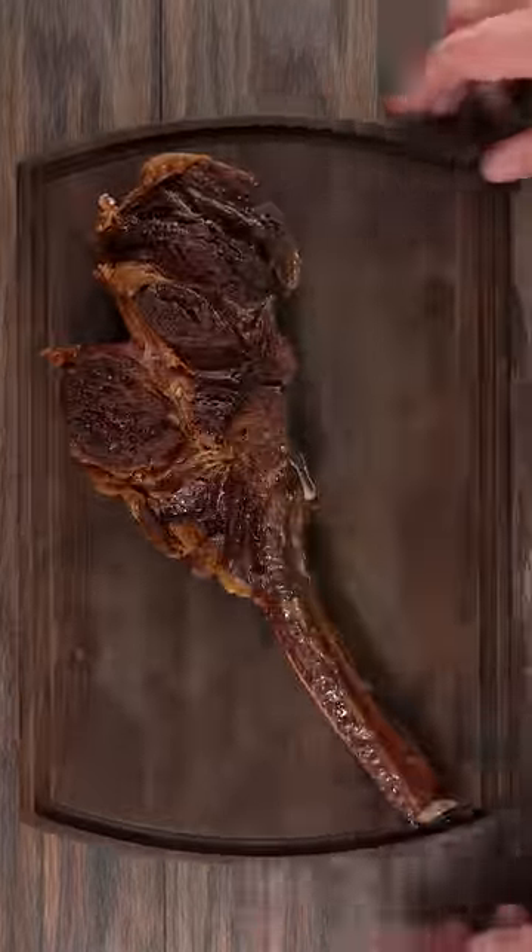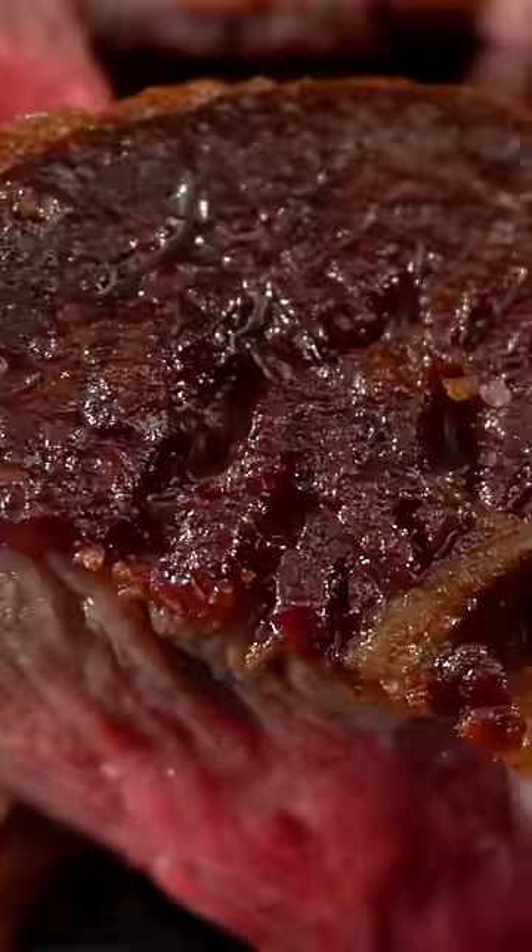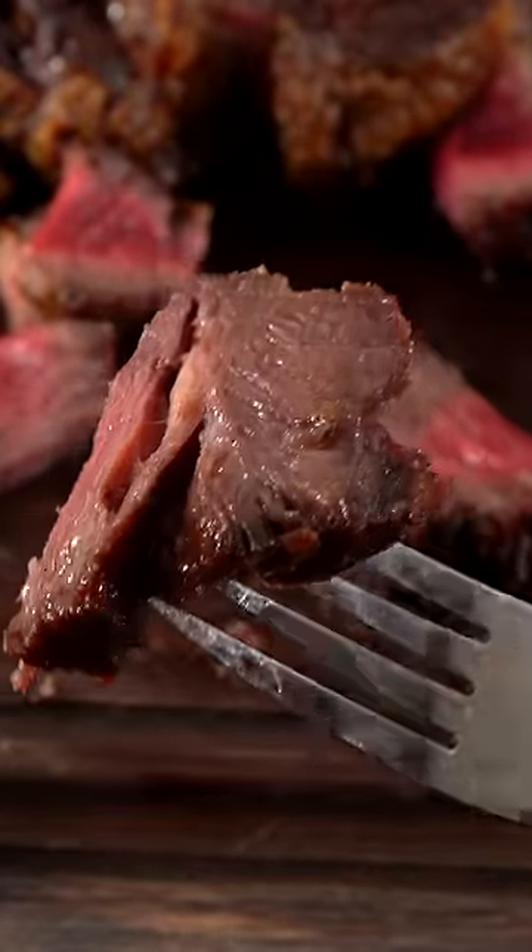Then I took it outside and deep fried it in wagyu fat. I did it nice and slow, that way allowing it to cook all the way through, and in the end I was left with this. I'll tell you one thing — this was delicious. It had a nice crust, however Gordon Ramsay thought otherwise.